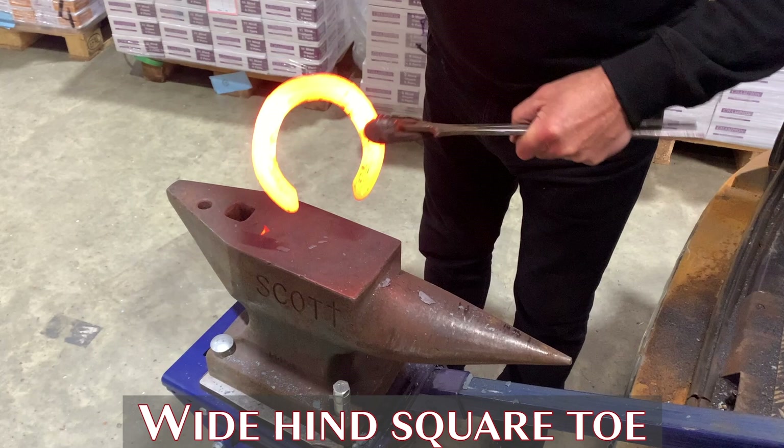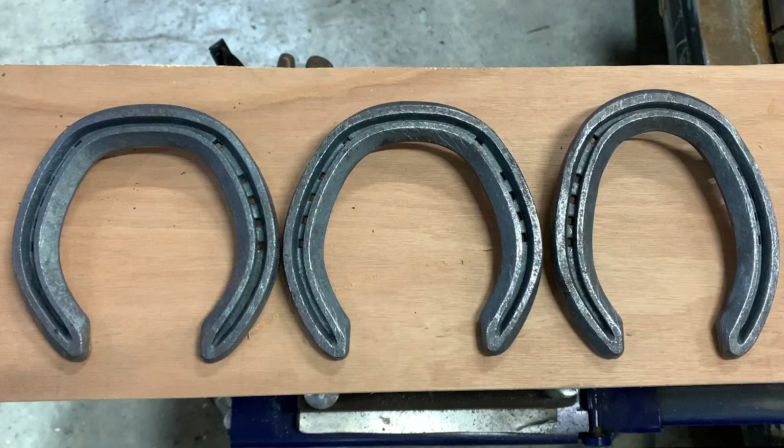To square the toe, sometimes it's easy not to even use the anvil — just a few taps in mid-air and that will straighten and square the toe. Square toe, wide toe and narrow toe.